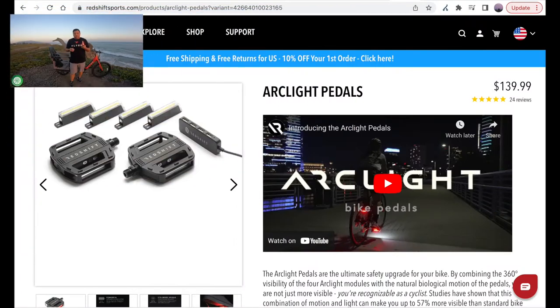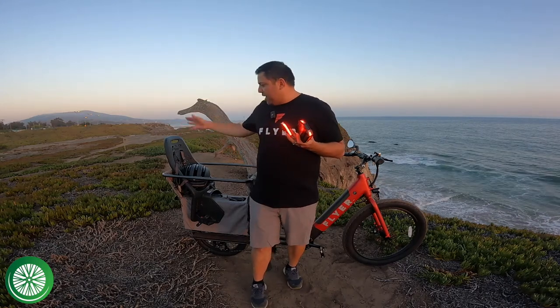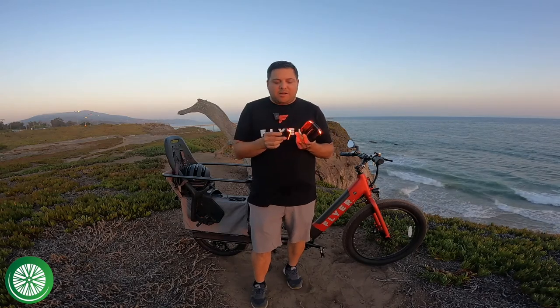These pedals are $139 for a set — you get both the left and the right pedal. You can also buy an extra light that you can mount on anything else you'd like, with a mount that works on the back of your bike, your helmet, a backpack, whatever you want. So they have this extra mount and light available.